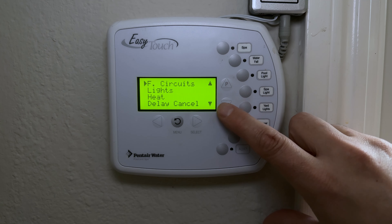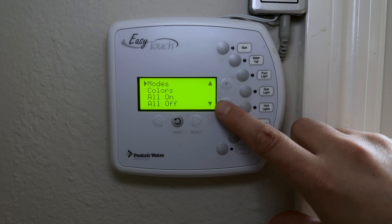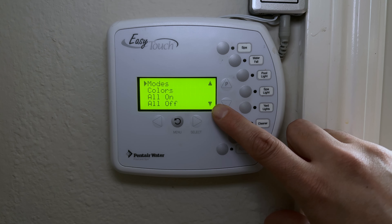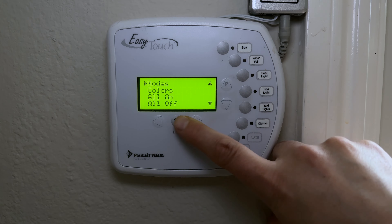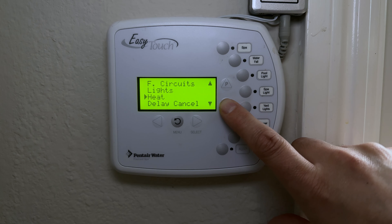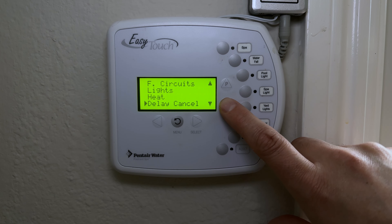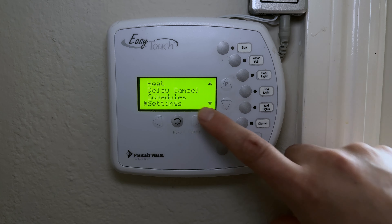In the advanced menu, option one is Circuits, option two is Lights — where you can adjust Pentair color lighting systems. If you have a basic light system, you activate it via the manual button or a schedule. Next is the Heater menu, which we already covered, and Delay Cancel and Schedules are also accessible here.